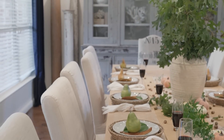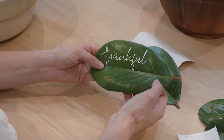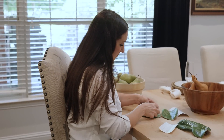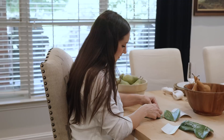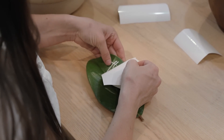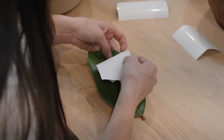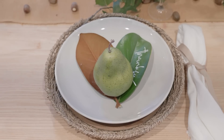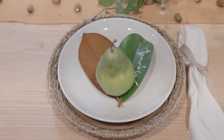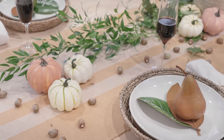What I decided to do instead is print 'thankful' on vinyl and put them by hand. I know Cricut people are like 'don't do that — you're supposed to use the transfer tape.' We probably need to go to school to get the lingo for Cricut stuff, but I'll pop the name up on the screen. Anyway, you normally use that to apply the vinyl, but I wanted it to look handwritten. So I placed each vinyl cutout differently on every single magnolia leaf.